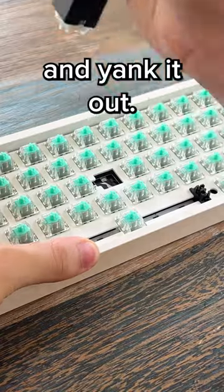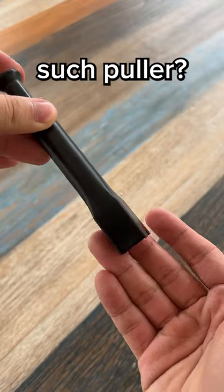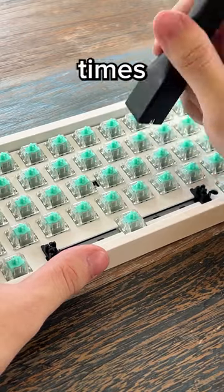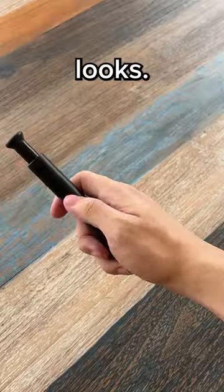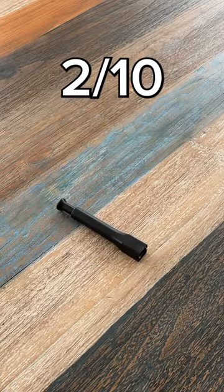So all you have to do is press it down and yank it out. Now, is it better than a normal key switch puller? No. There are times where you try to pull it out and it just snaps, and it's unnecessarily more expensive. For the build quality and how it looks, I'll give this a solid 2 out of 10.